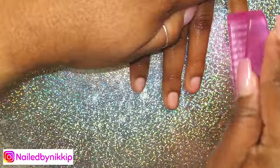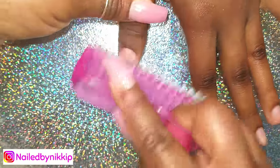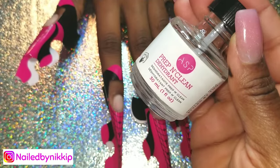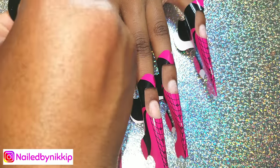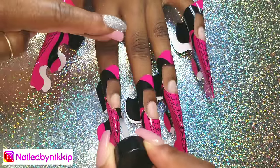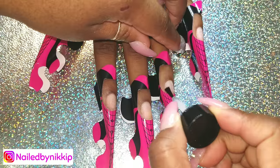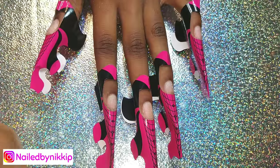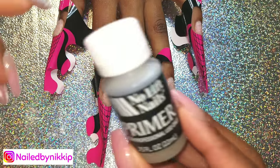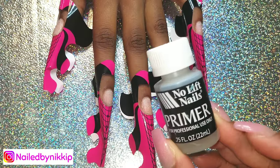Since I'm in prep and prime mode, let me show you the whole procedure. When prepping a nail, you push back the cuticles, remove the shine, and I like to put my forms on before I prep, dehydrate, and put the primer on. Sometimes when I put the forms on I touch the nail plate, and once the primer is on, you do not want to touch it. So for me it's easier to put the nail forms on first — if I touch the nail plate, I'll clean it with the dehydrator and then put the primer on.